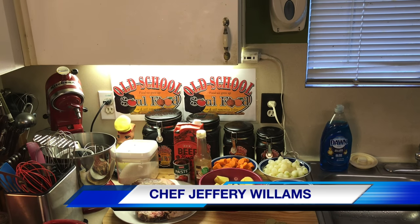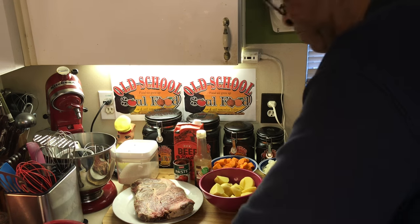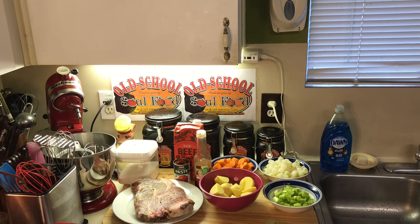Hello, my Old School Soul Food family. Chef Jeffrey back with another video. It is Sunday for y'all, late Saturday evening for me. This is my Sunday afternoon, Sunday morning, Sunday dinner recipe idea — something quick. I'm going traditional this Sunday, very traditional. I'm doing old school pot roast.